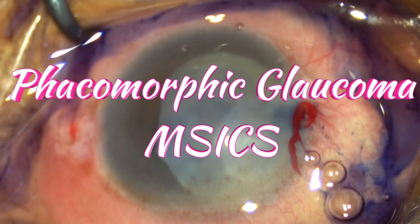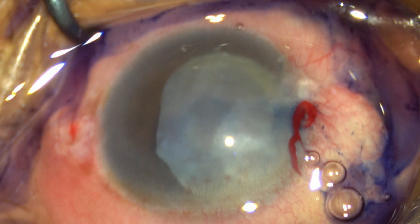Hello and welcome to the channel. This is a 60-year-old female patient who presented with severe pain and redness and was diagnosed with phacomorphic glaucoma. The pressures were relatively very high — on presentation the intraocular pressure was 60, and there was posterior synechiae extending from 12 o'clock till around 5:30 o'clock. The pressure was controlled using anti-glaucoma medications and the patient was taken up for surgery.